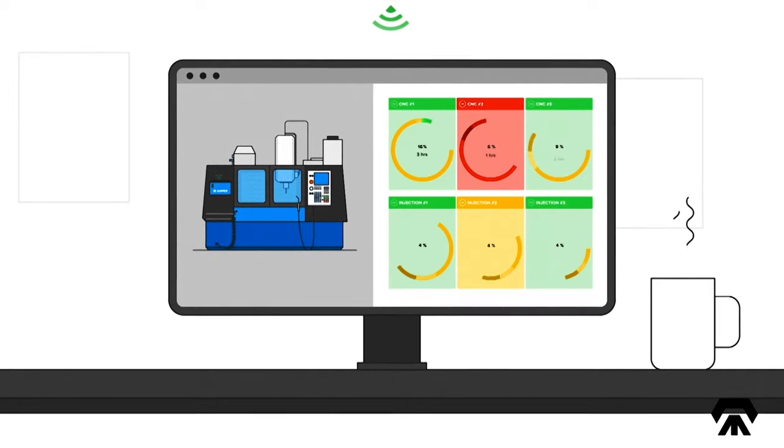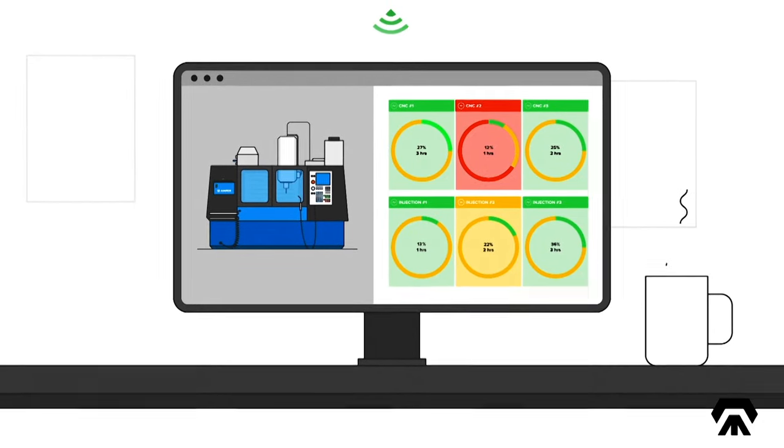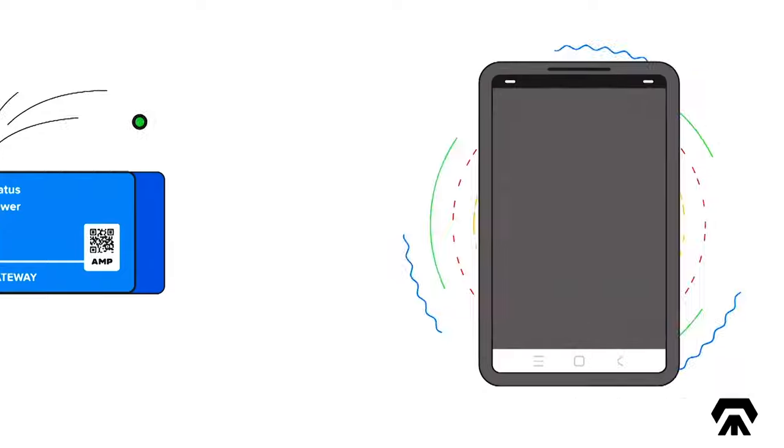Our system works by reading the electrical signals of a machine and converting them into utilization data.